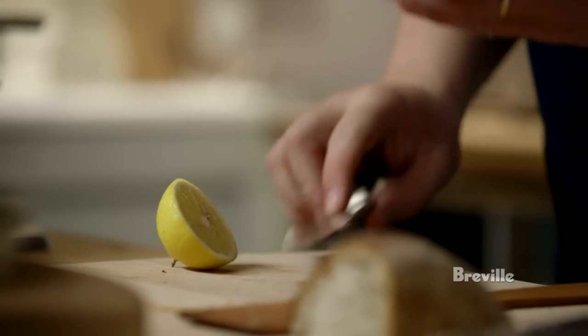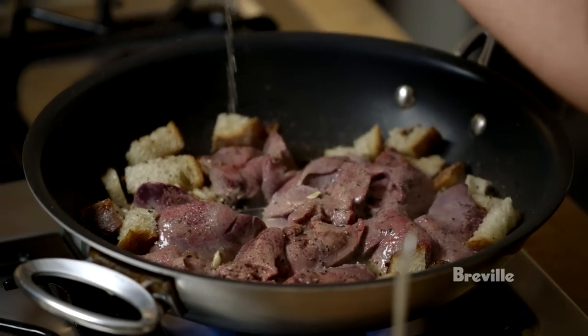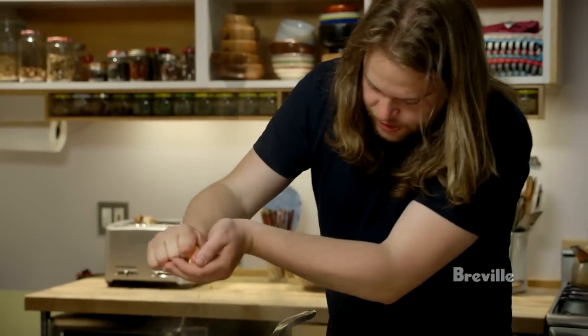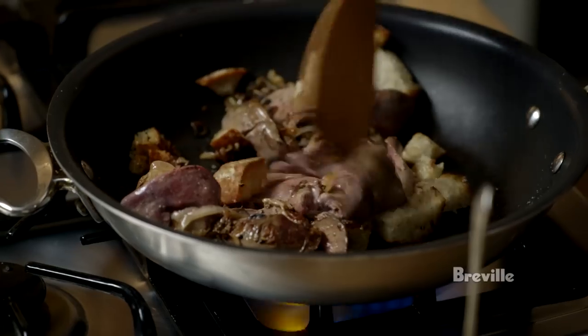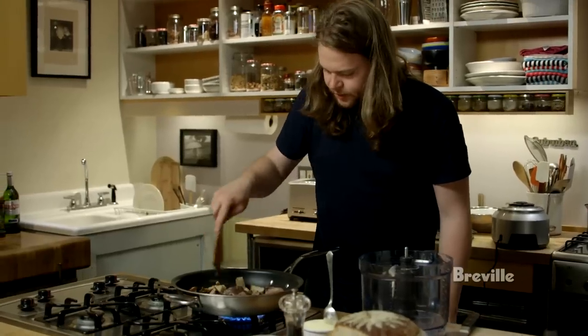I'm going to use lemon, but not the zest, because I don't want that very perfumed lemon aroma — I just want a nice juicy acidity. I'll let them get a little bit of color on the other side as well, but not too much; we don't want to overcook them.